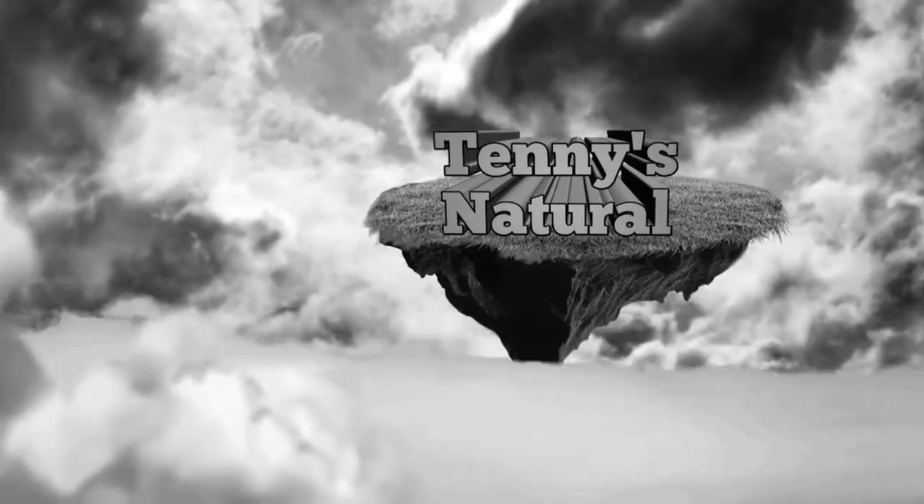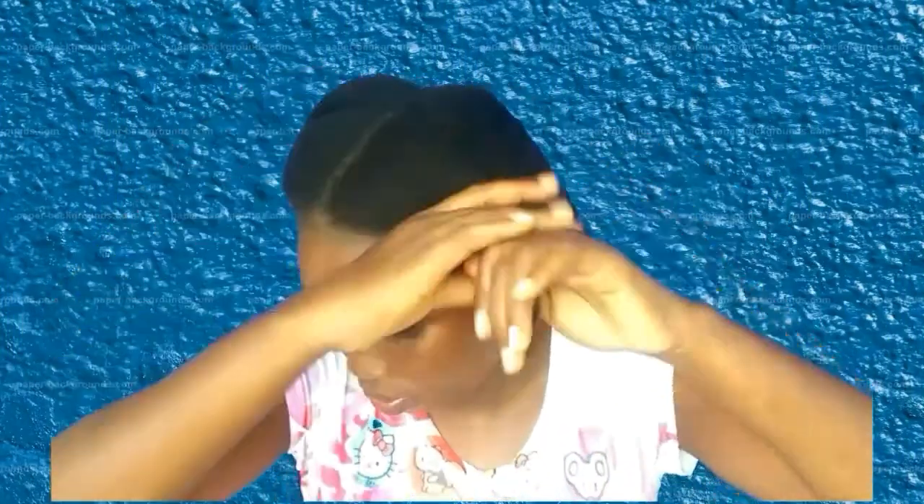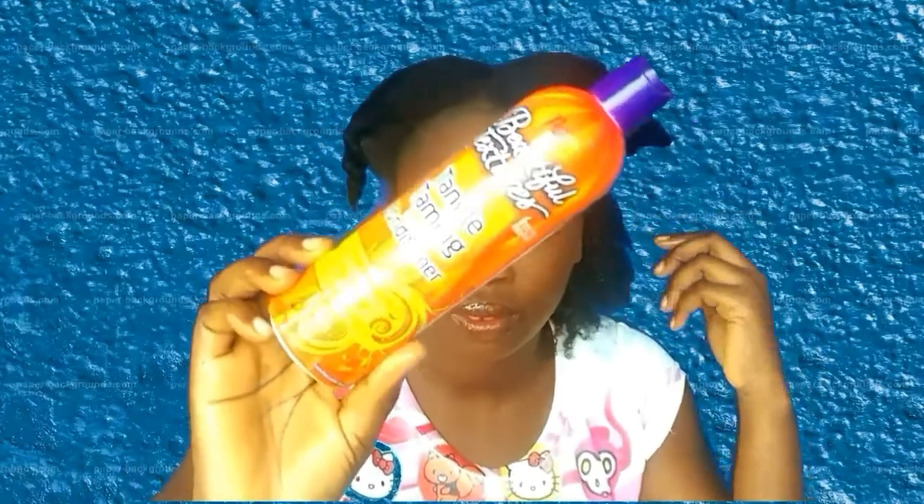So without further ado, let's get into the video. This is my freshly washed hair — I did my normal routine washing and dried my hair with an old t-shirt. Now I'll be spraying my hair with normal water to open up the cuticle, because I have bleached/colored hair and I want the color to penetrate better. Then I will apply my leave-in conditioner and seal with my Shea Butter/Sami mix, and that's all.